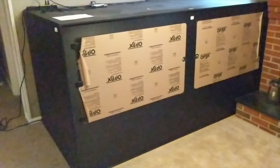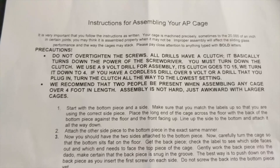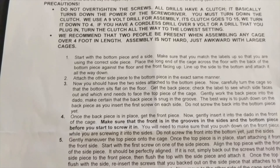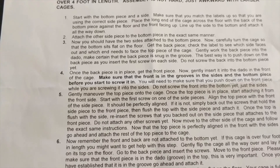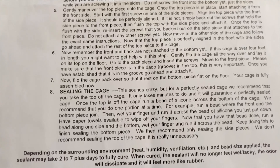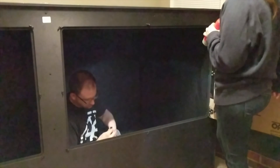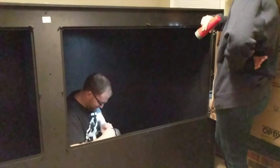Bring an extra person as the pieces are heavy. The unit comes with detailed instructions that should be more than enough to get you through it, along with all the screws you'll need. You will probably just need a drill to start.